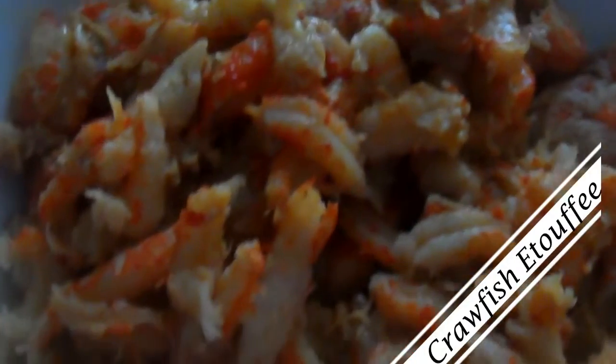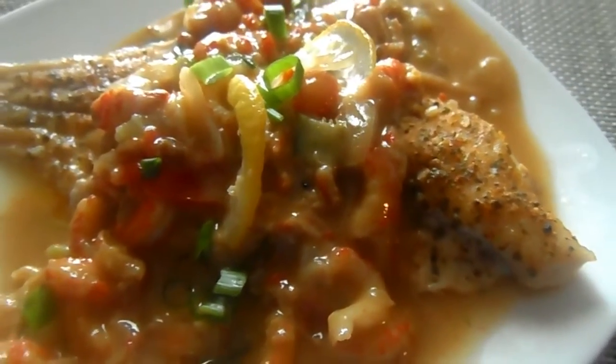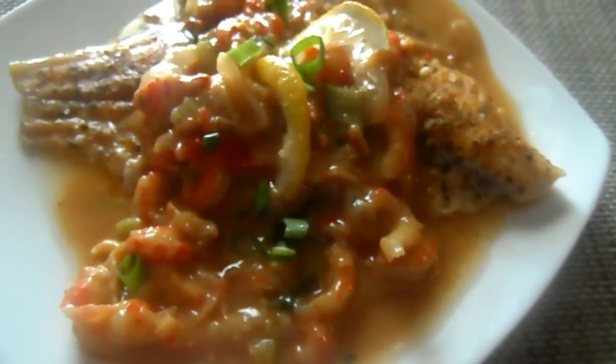Oh, that rhymed. I'm good. Anyway, I shared a roux-less crawfish etouffee recipe on my blog, and some of you guys wanted to see one from scratch. You know I always give y'all what y'all want. So, let's cook with Coop.